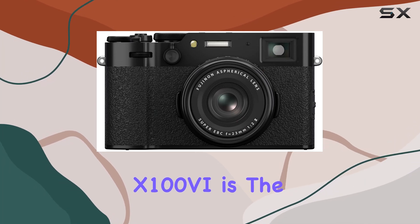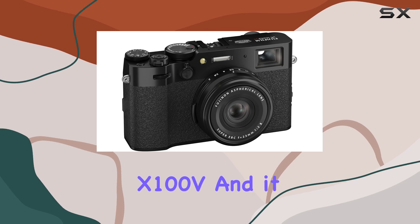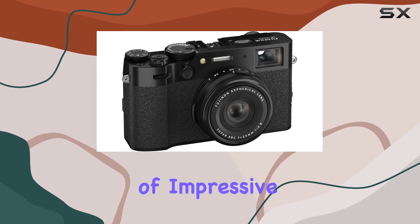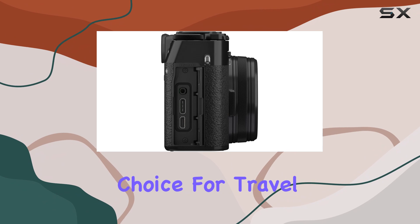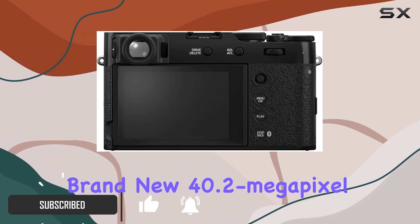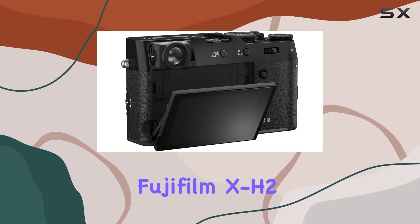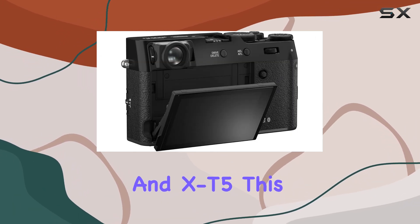The Fujifilm X106 is the highly anticipated successor to the beloved X100V, and it brings a host of impressive upgrades that make it a standout choice for travel photography enthusiasts. Featuring a brand new 40.2 megapixel sensor, identical to what you'll find in the Fujifilm X-H2 and X-T5,